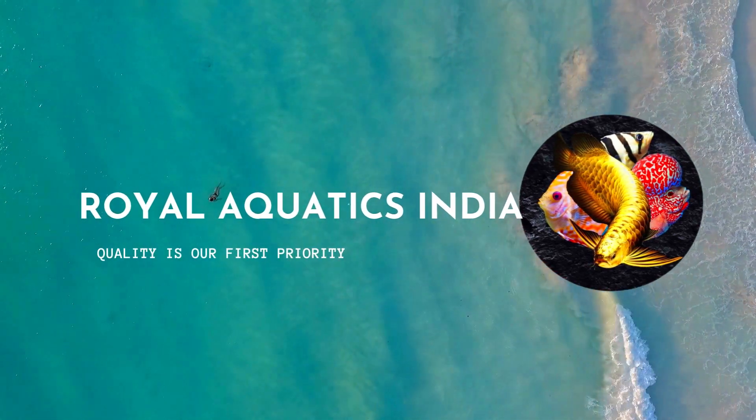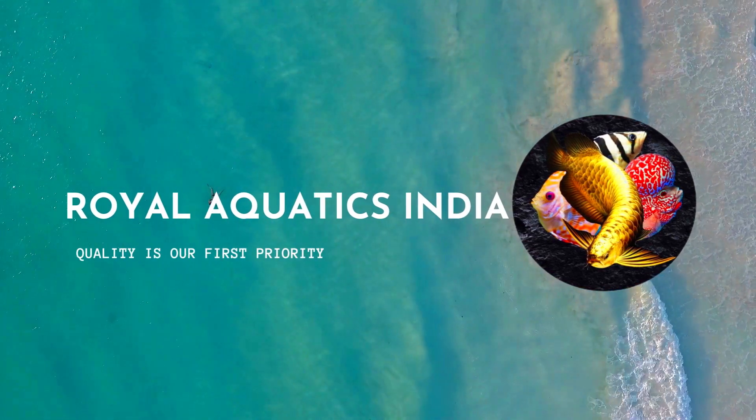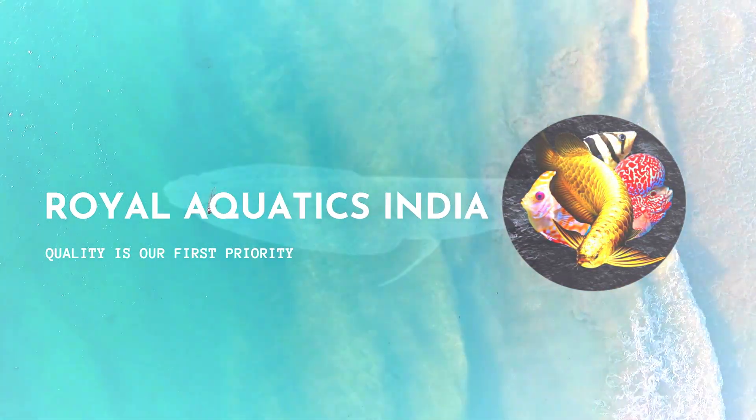Hello everyone, welcome to Royal Aquatics Sindhya Naranjith. In this video we will talk about Asian arowanas, basics and origin.